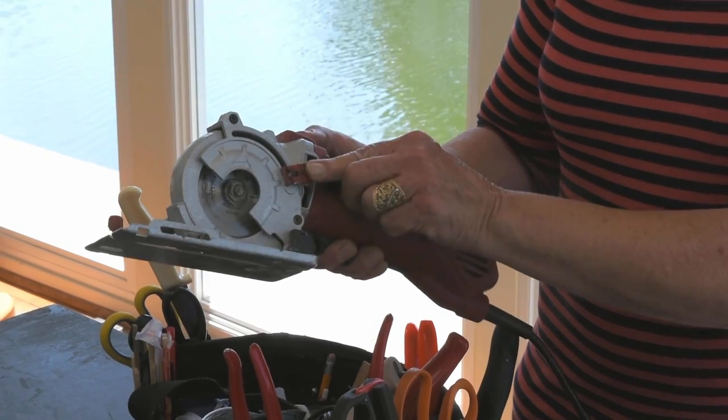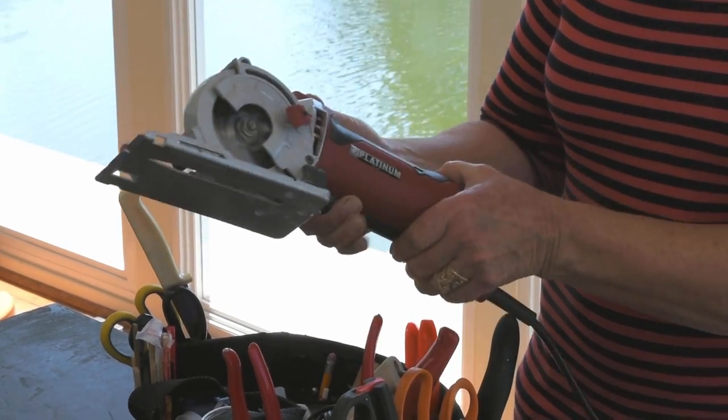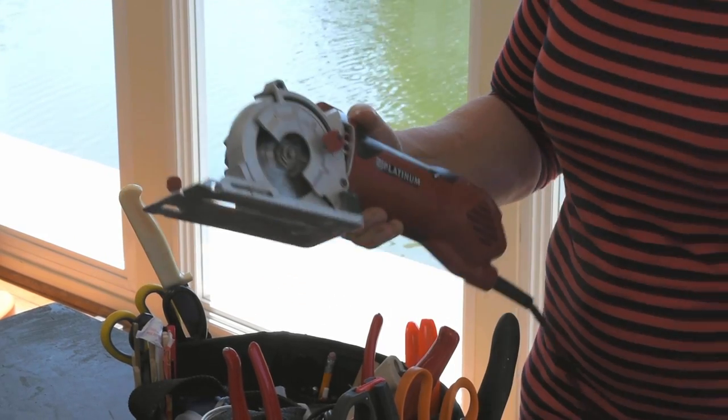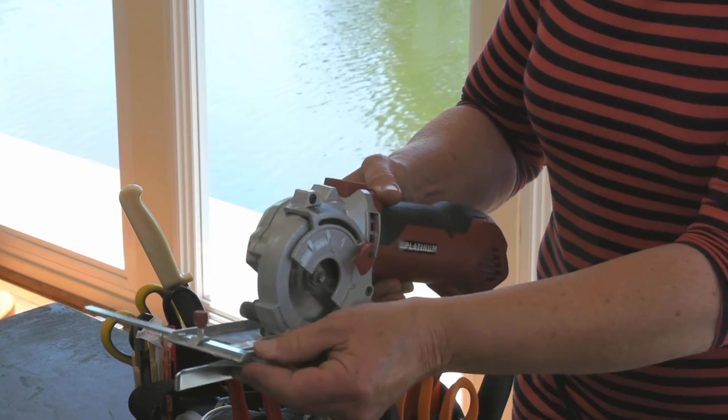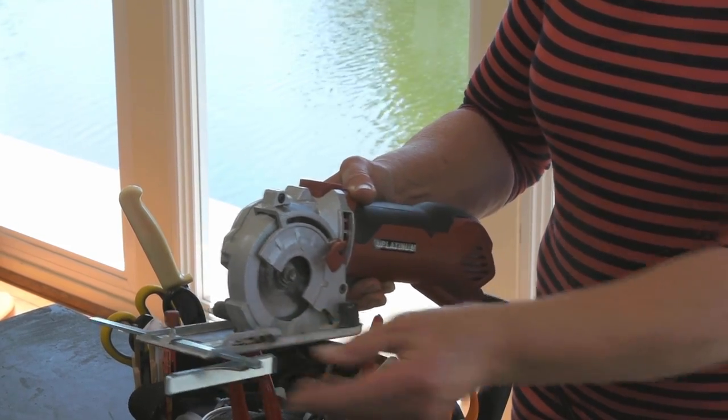There's a full guard for the blade, and there's a release for that guard. As a crafter and a florist, I'm not used to using power tools, so it can be a bit intimidating, but with these safety features I feel secure in using this tool.